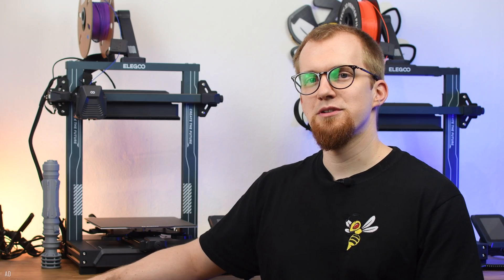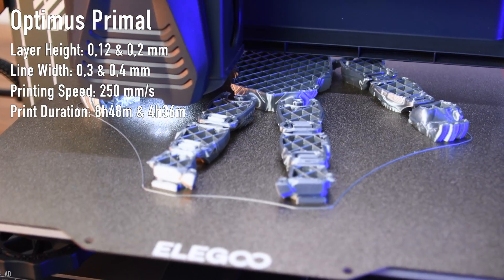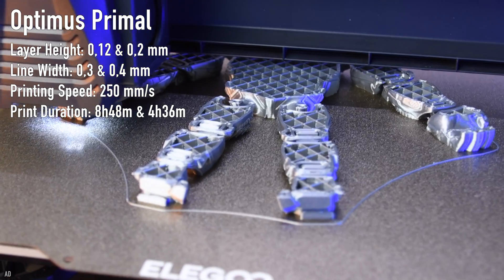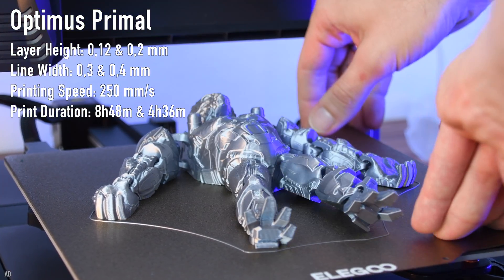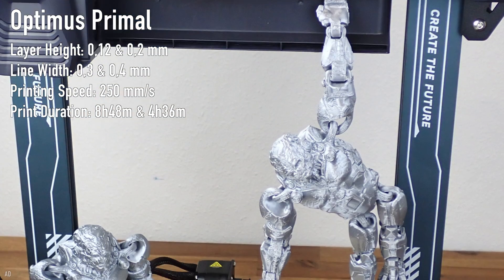To test the print quality I printed a few objects with a lot of details — links to them are in the video description. I printed this articulated Optimus Primal in two different qualities: once with a layer height of 0.2mm and once with 0.12mm. I printed both at a speed of 250mm per second. In both cases the result turned out perfect and no printing errors occurred, and that without much calibration effort.